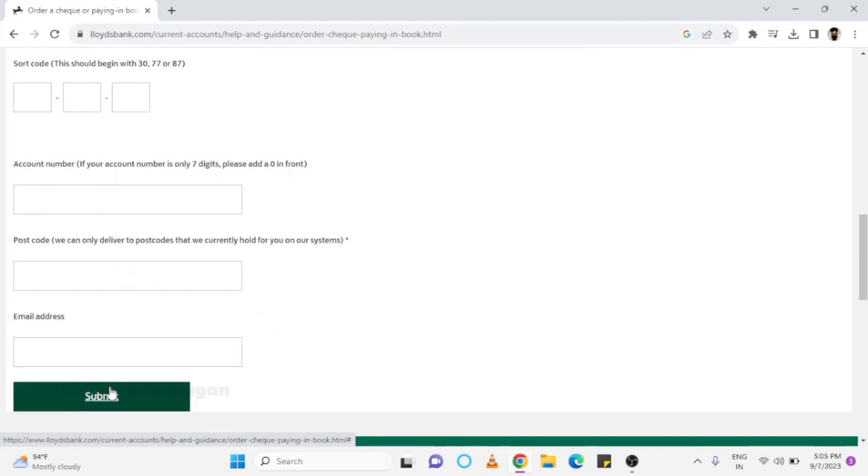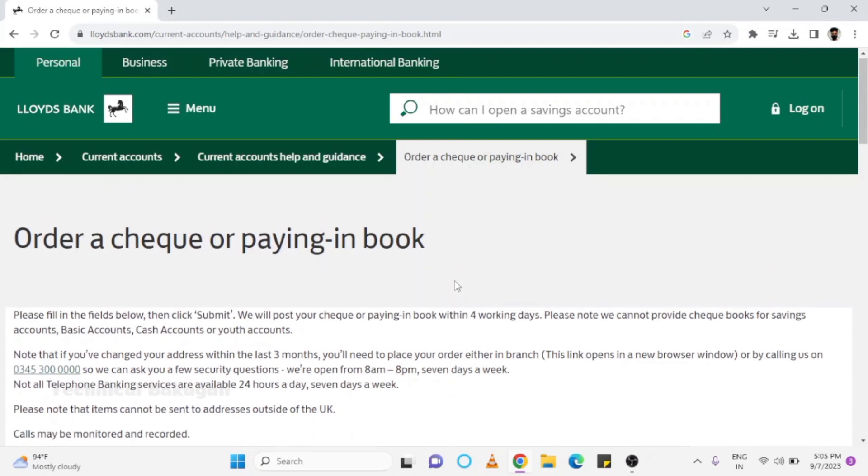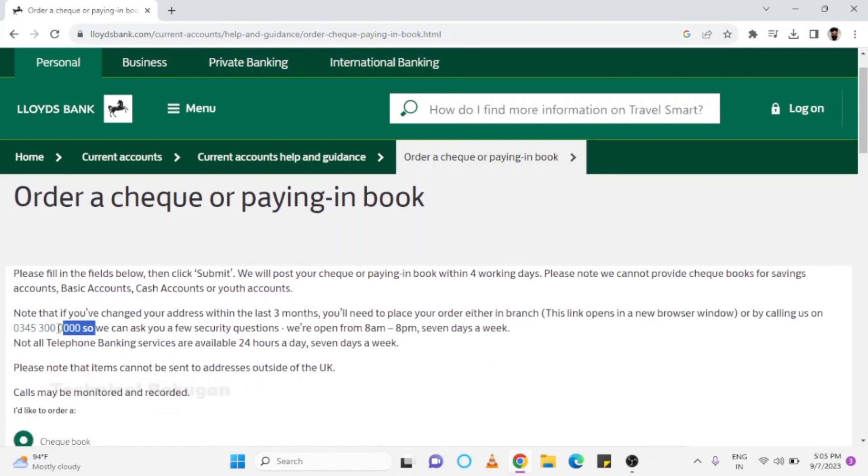After filling in all these details, click on Submit and soon your checkbook will be delivered to you. If you don't want to fill a form, you can also place an order via phone call.